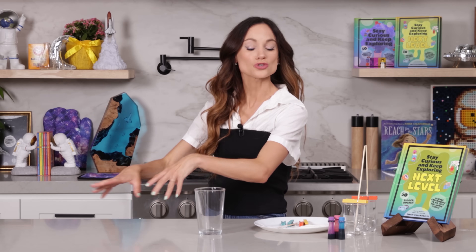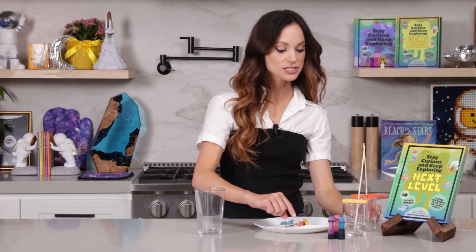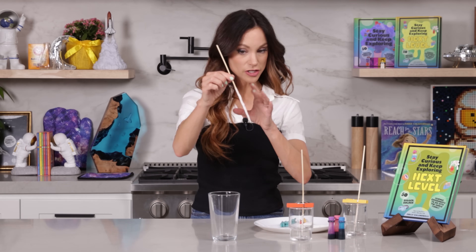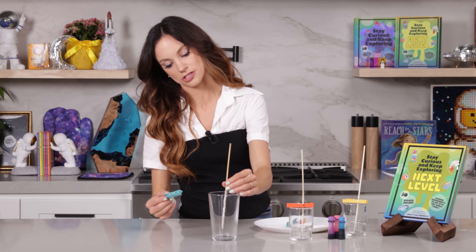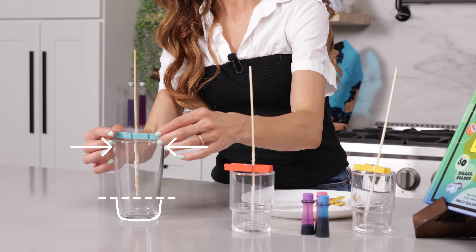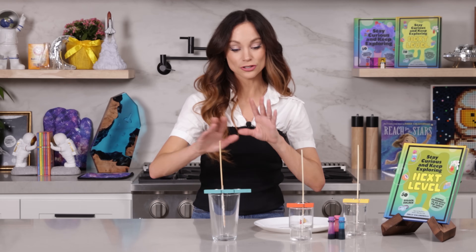As your solution cools, we can prepare our glasses with our rock candy sticks. We want the stick to be suspended in the glass, not touching the bottom and not touching the sides. Clothespins work really well for this. So we have our rock candy stick that has dried overnight. One clothespin here — measure to make sure it's not touching the bottom — then a second one right here, and place it right in the center. Now that they are all prepared and not touching the bottom or the sides...